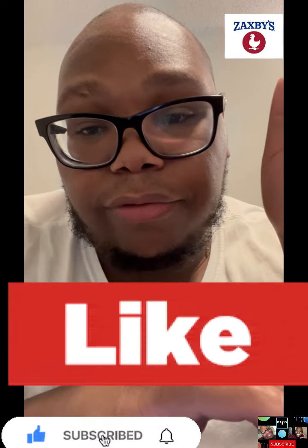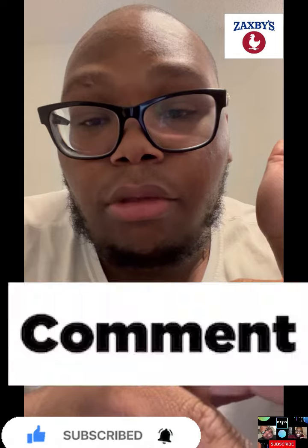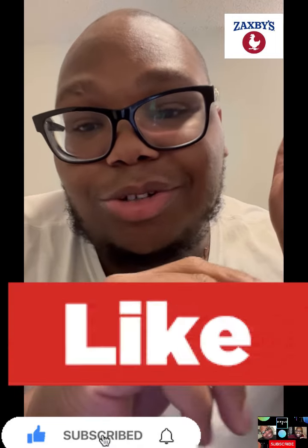What's up, my Chapter 2 family! We are going to try the Zaxby's loaded fries. Before we get into this food review, please make sure you like, comment, and subscribe to this YouTube channel. Just watch me on my journey to become a YouTuber. Anyways, let's get into this review.